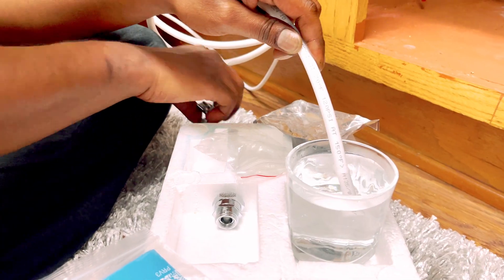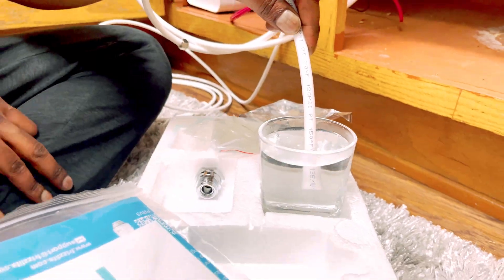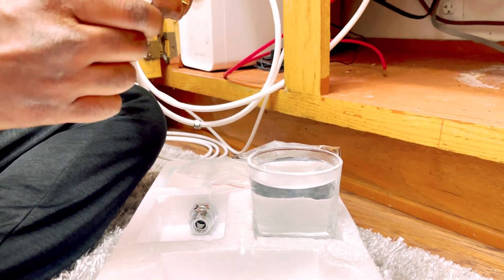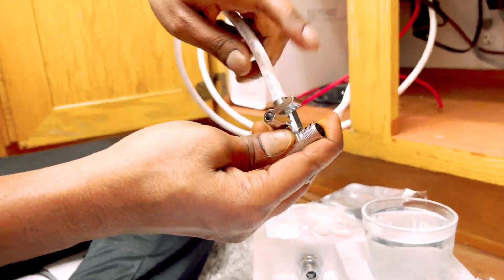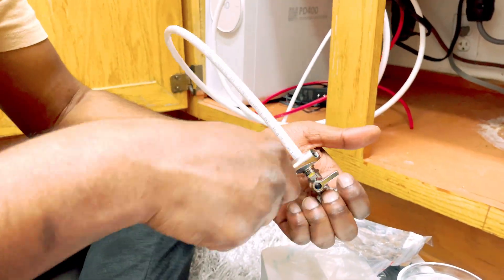Insert the 3 eighths supply tube with cold water. Install the T-valve and make sure the rubber gasket is inside.